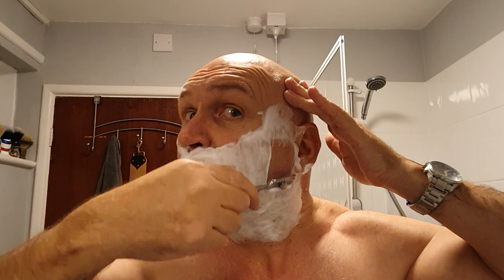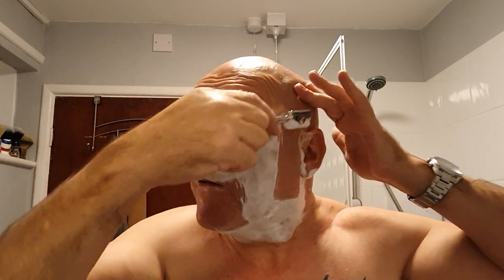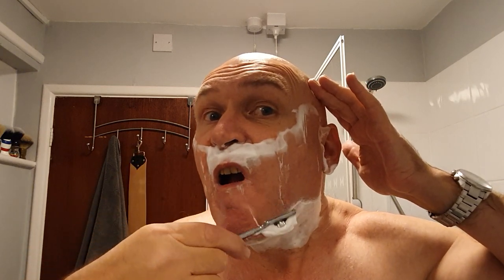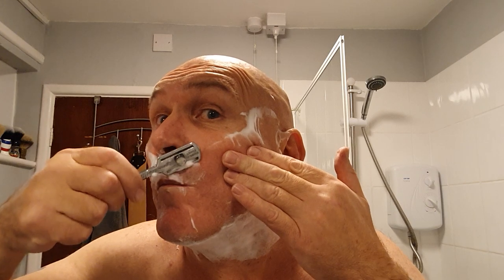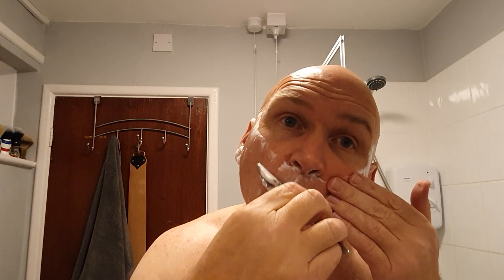Do I go left handed? Do I go right handed? Let's try right handed first. Just want to take the Razorini up to the top there - I can't see. Excellent glide on the soap, on the cream. I believe it's about 17 pounds a tub for True Fit Hunthill. So today it's Sunday, day off - not much of a day off.